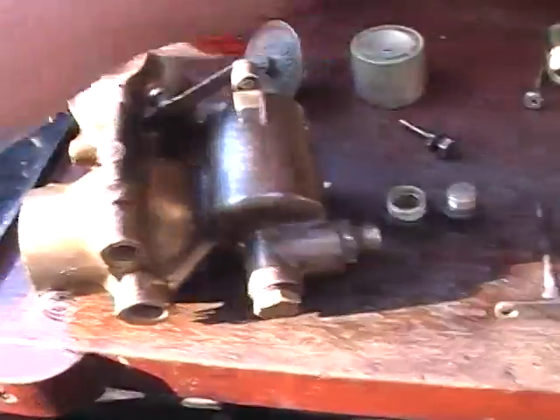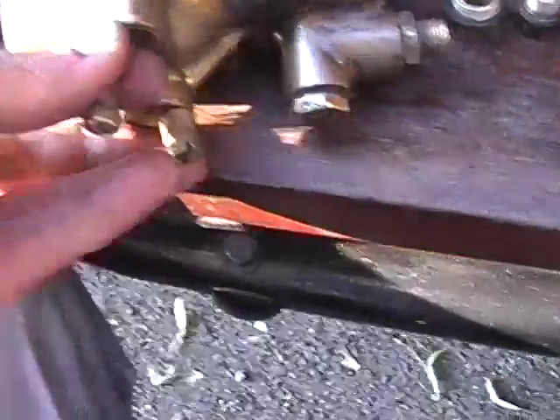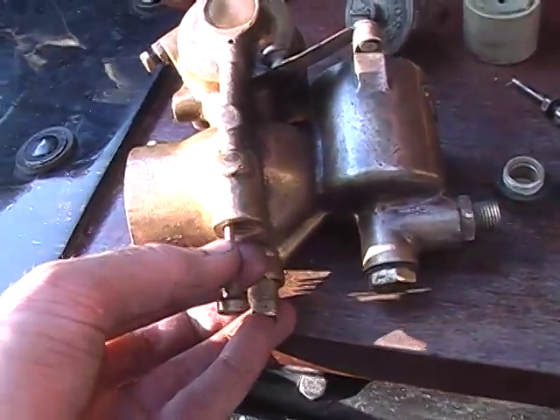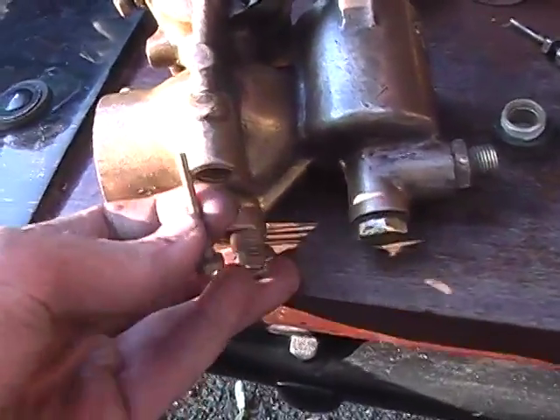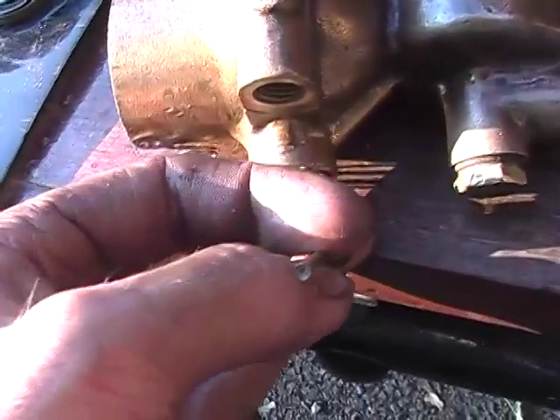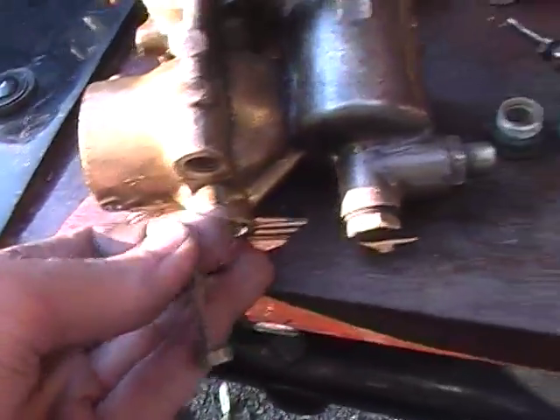The jets unscrewed from there and there, as per the user manual. The power jet, the smaller one here, is a tube. I've just blown through this to try and clear a blockage, because it's been an absolute pain.